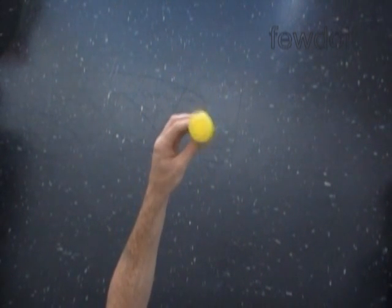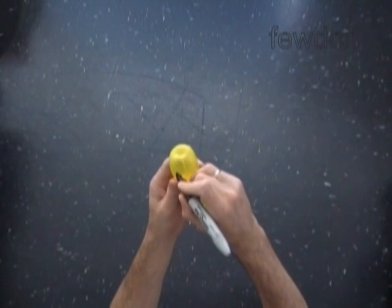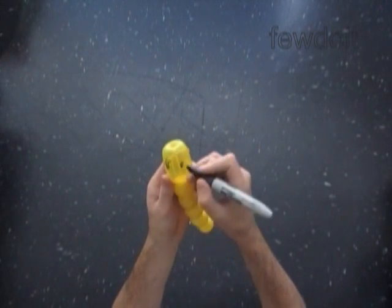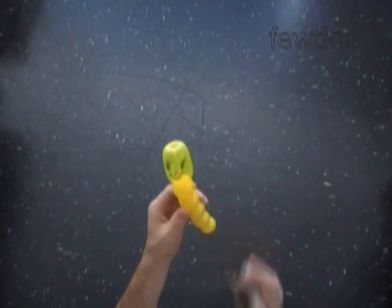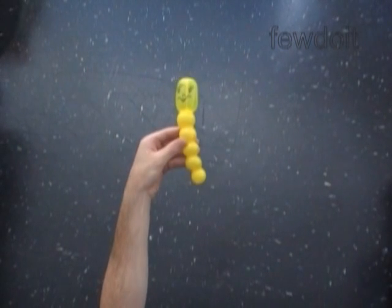Now let's use a permanent marker to draw the face of our caterpillar — eyes, little nose, big smile. There are different ways we can use this sculpture: as a handle for a sword, a mace, or a squishy toy. Congratulations! We have made a simple one balloon caterpillar.